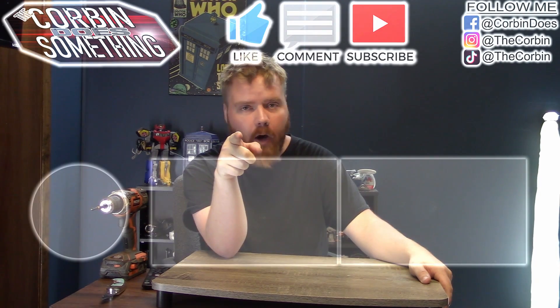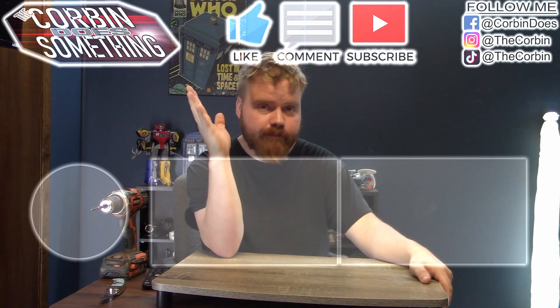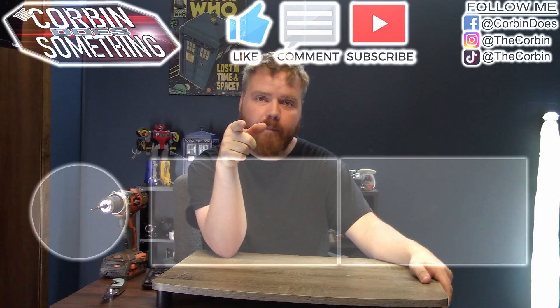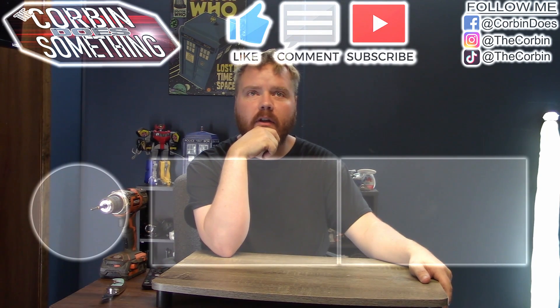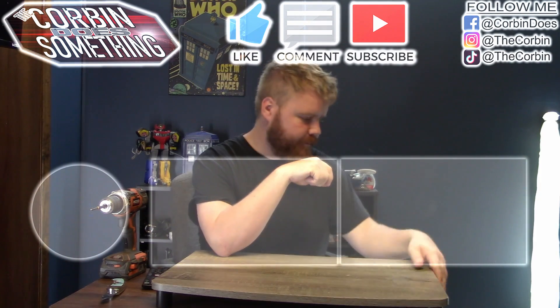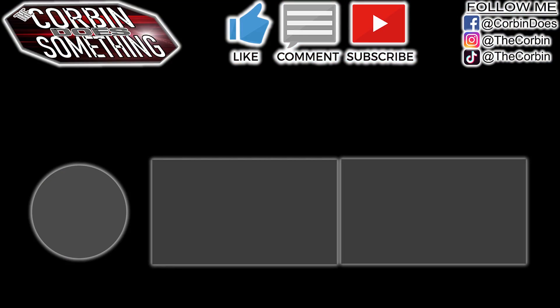If you liked the video, like, comment, and subscribe. Hit that bell notification. And that's about all I have for you today. Have a great day. See you after the video. Have a great day. Bye.